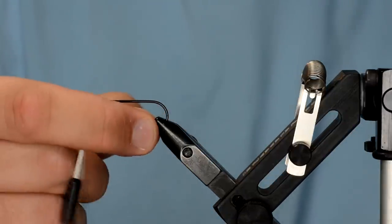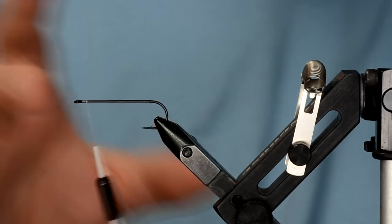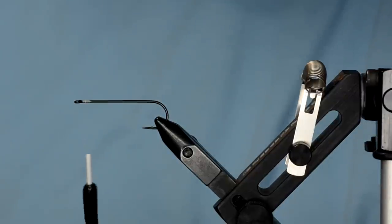The key is you just want the hook point to be far enough away from the head so it will still hook up. Remember this fly is going to be inverted, so keep that in mind. The first thing we're going to do is tie in some 5.5 millimeter barbell eyes.